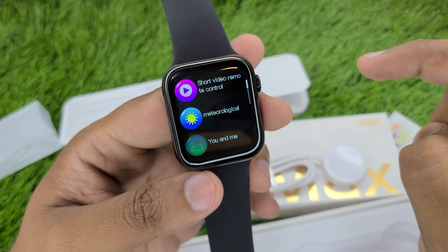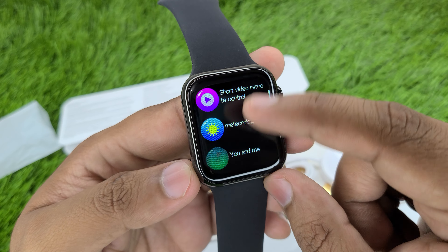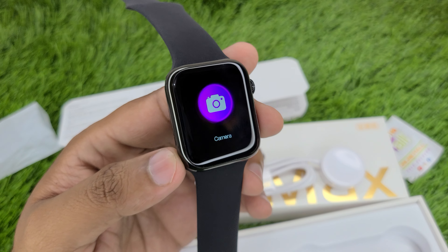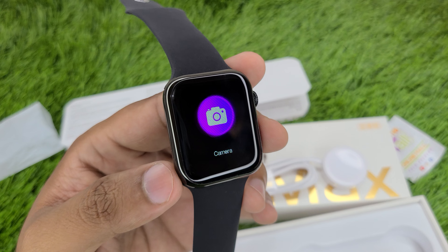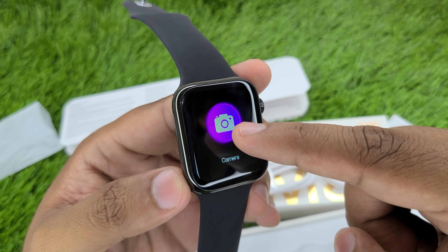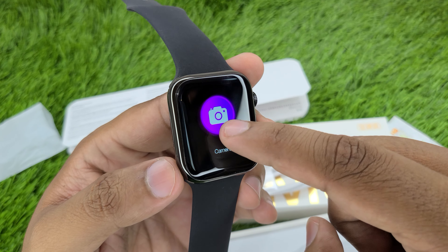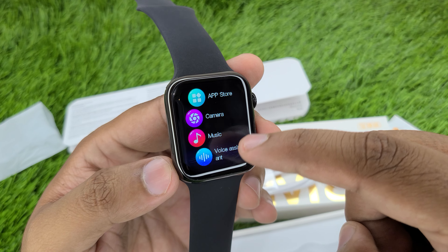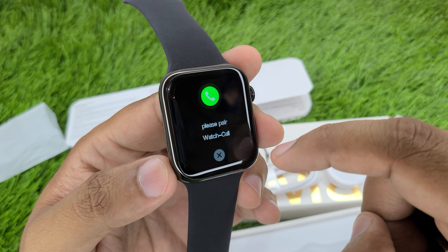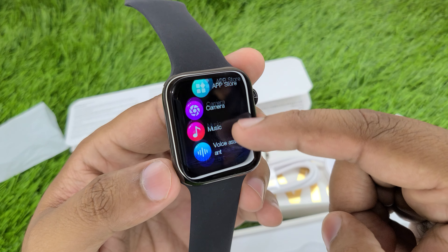In the app, there will be a short video memo for updates. After connecting to the WearFit Pro app, all features will be updated and fully working. The camera option does not mean the watch has its own camera — some people think that but no, there is no watch camera. If you open the camera option on the watch, it connects with your mobile camera. When your mobile camera is on, you touch the watch and it captures a photo remotely. You can also check the music player. This is a voice assistant — if you are connected with your iPhone, you will be able to use Siri.